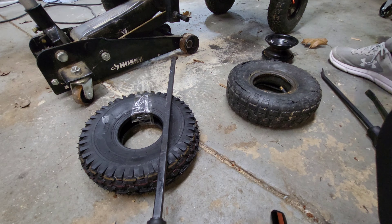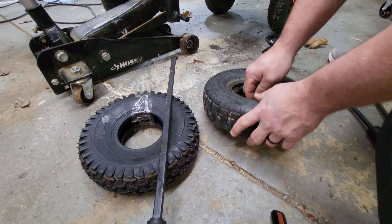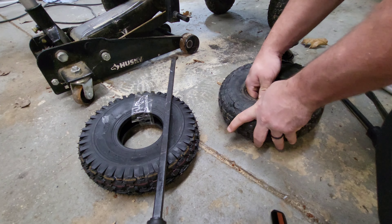Now we have to take the tube out of the tire, then get the new tire back on, and then put the tube back on. Now that my heater shut off, we're gonna just take the tube out.